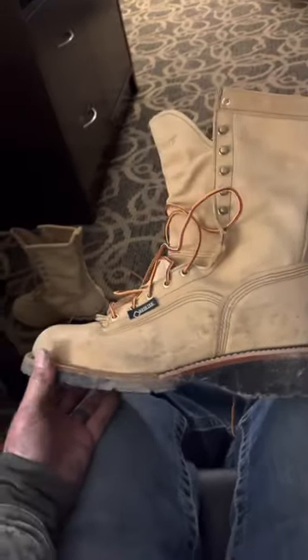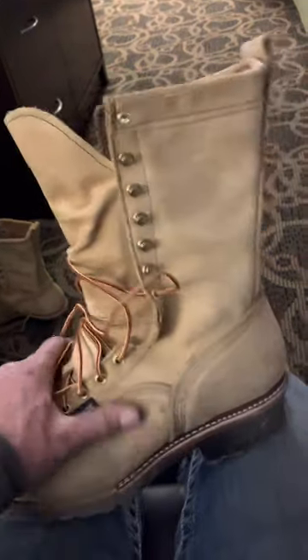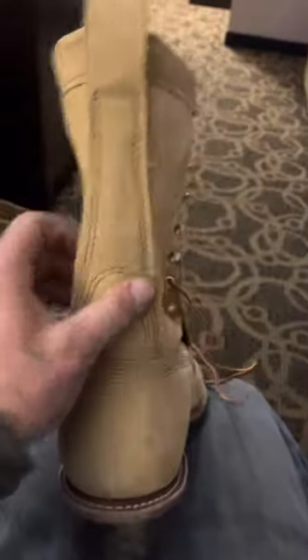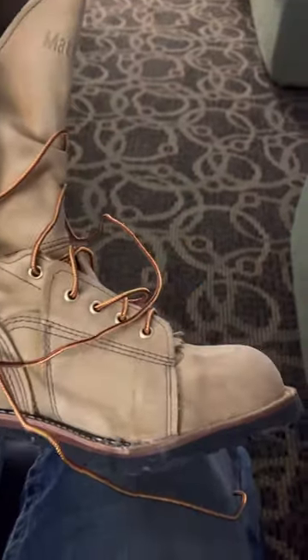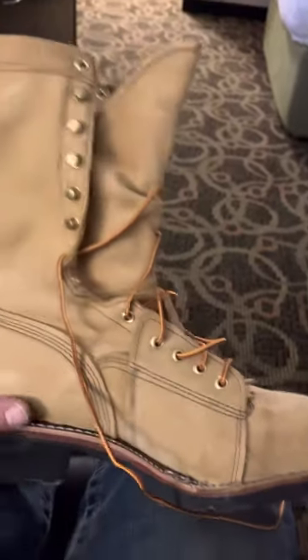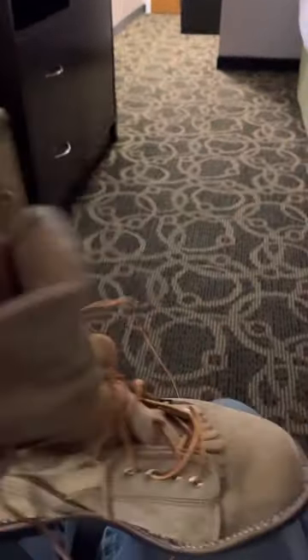I can't remember the exact model. I've just worn them the one day — not really even to work, just kind of around. I haven't really put them to a climbing test yet. But they seem like they're built double tough and some pretty good quality to them. I've got the Vibram thinner sole, which I like. They're not too heavy, plenty thick. As soon as I threw them on my feet, I was pretty excited about how soft they were.